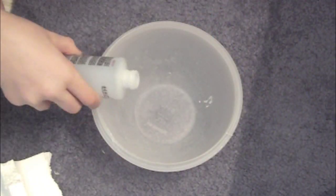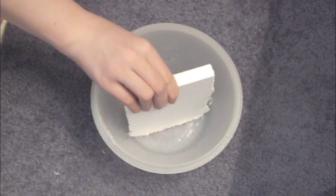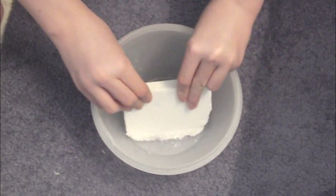I just bought this for the experiment. Just pour enough acetone in there based on how much styrofoam you have, and then just push it in. That's it.